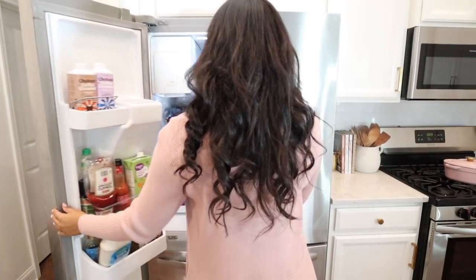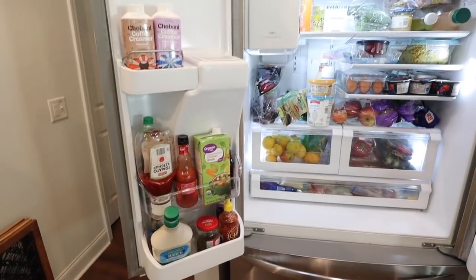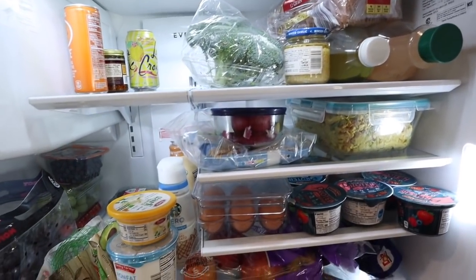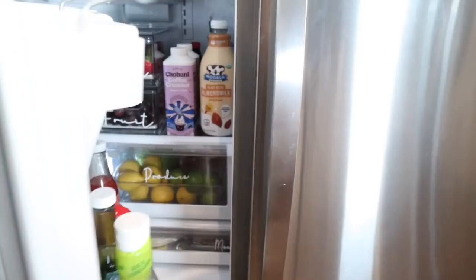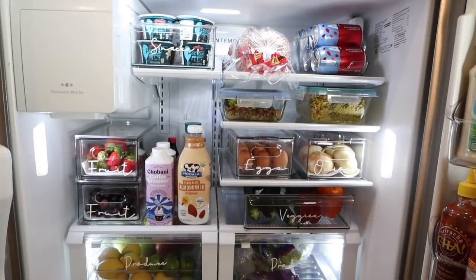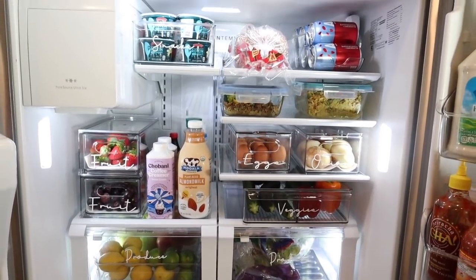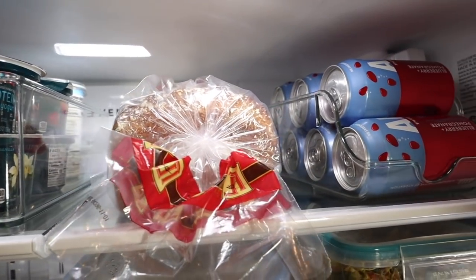Before I share the after shots, let's take a walk down memory lane — this is how my fridge looked before. This project would not have been possible without my Cricut Joy and containers from the Container Store. I was able to completely transform my fridge. Here is the after — I can see every single thing, nothing's going to go bad in the back, all of my containers are labeled, organized, and efficient. Everything fits nice and neat and I know exactly where everything is.